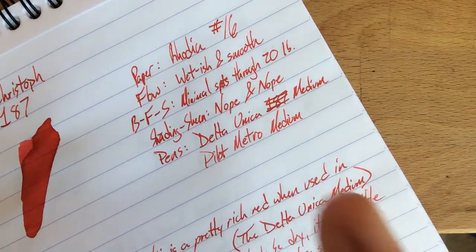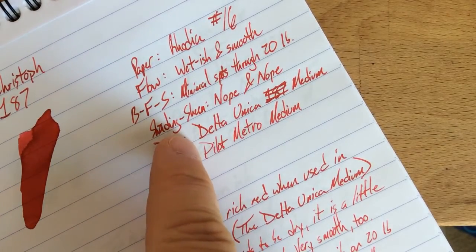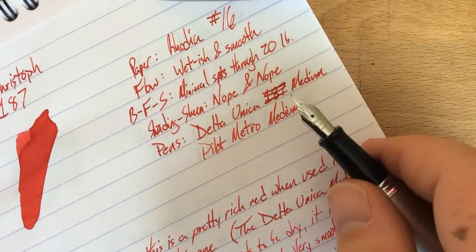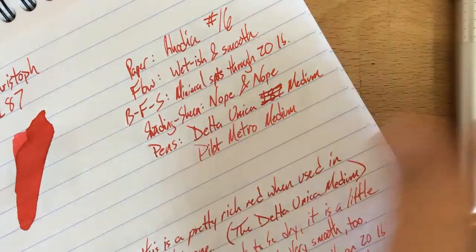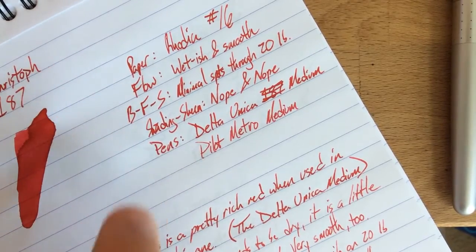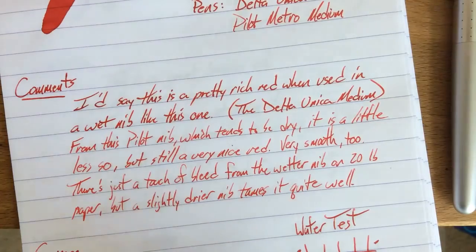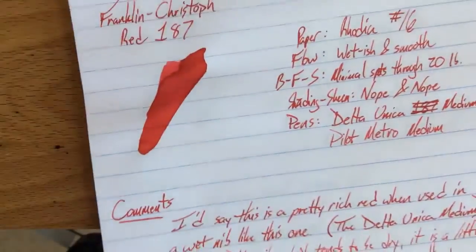It's a very nice rich red — fairly saturated when you put down a bunch of it. The other pen I used it in was one of my Pilot Metros, with a medium nib. This is a drier nib, so you get a little color variation. It shades just a little bit, but that's because it's on Rhodia and the ink pools slightly. The ink is not very viscous and tends to move with the nib, giving something that looks like shading, though not exactly. There's no sheen on this one that I can detect — it's pretty much straight-up red.